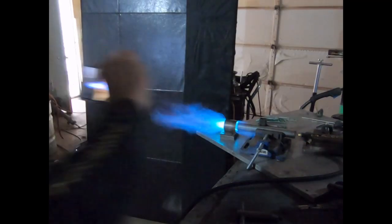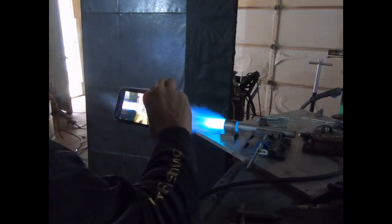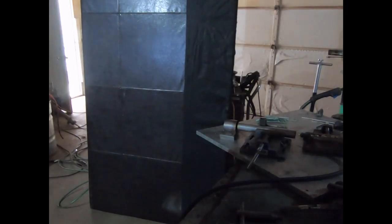We're already getting some significant different action here. Okay, it can't handle hardly anything — it's pumping way too much air. That doesn't mean it won't work in the other combustion chamber, though.